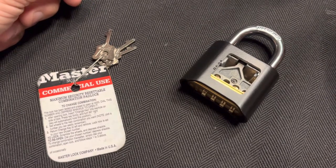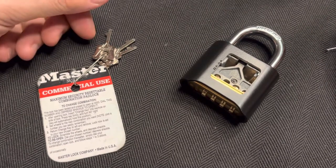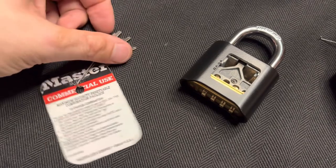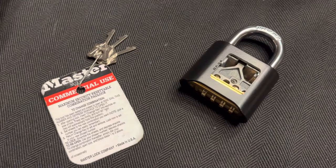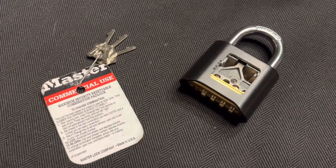Much to my surprise there was no DIY 'make your own reset key' for the Master 178. So just for anyone else who has this question, I figured even though I have solved the problem for myself, I would make something for a little DIY version of this.